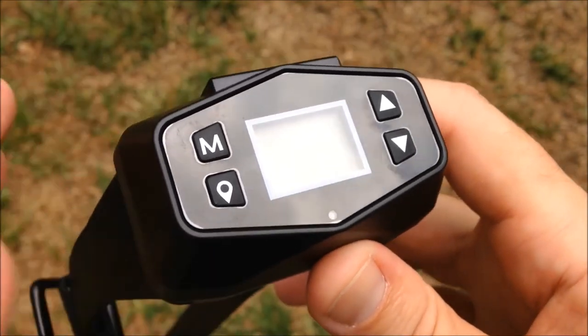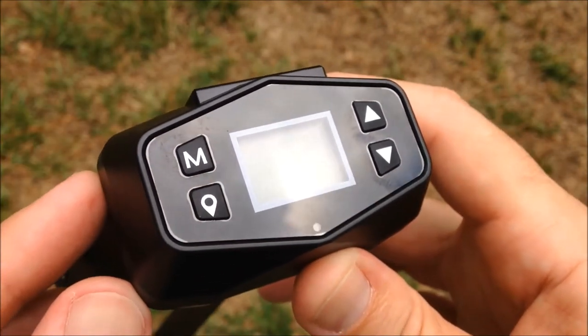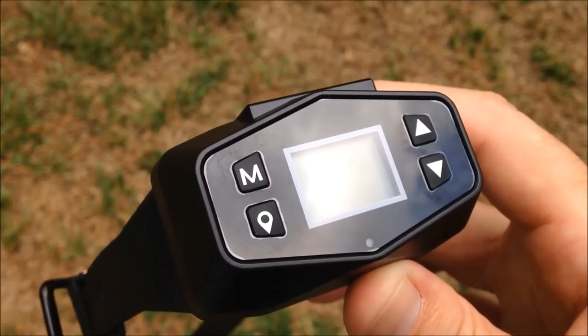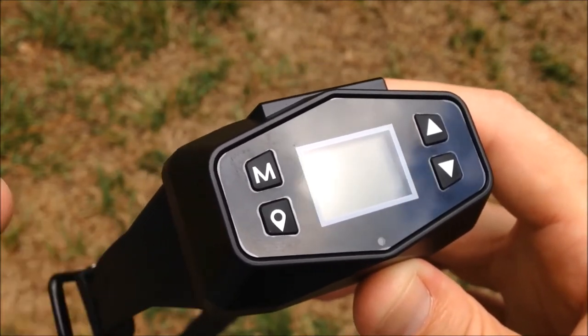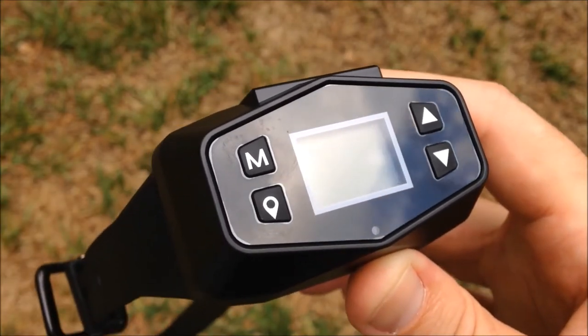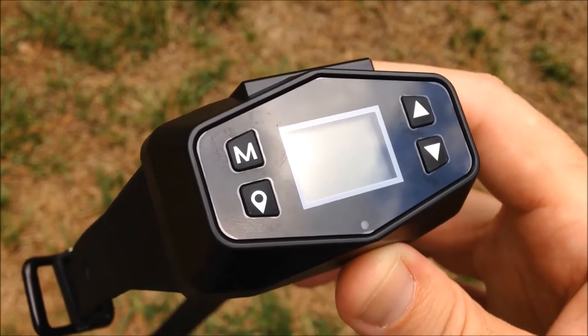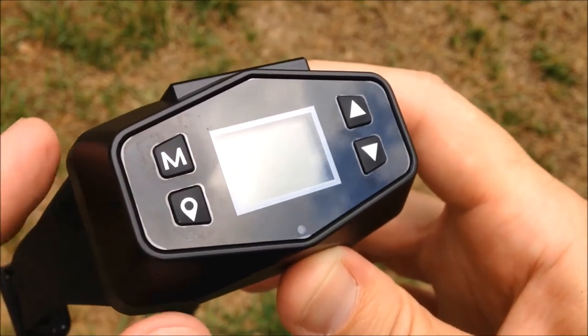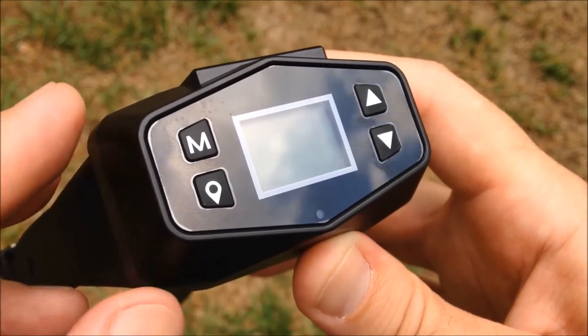I've had some time to go through the manual and play with the GPS unit. One thing I should mention is that MyPetCommand builds and develops their own software and algorithms for their GPS units. Other companies just buy the GPS unit from some third-party company. MyPetCommand creates and tests their own, and as a result they've got a great product here.